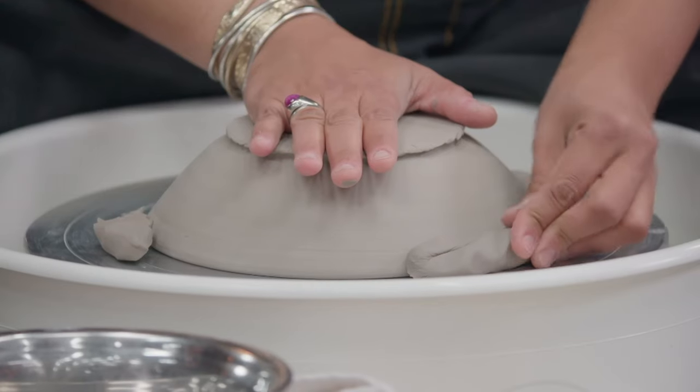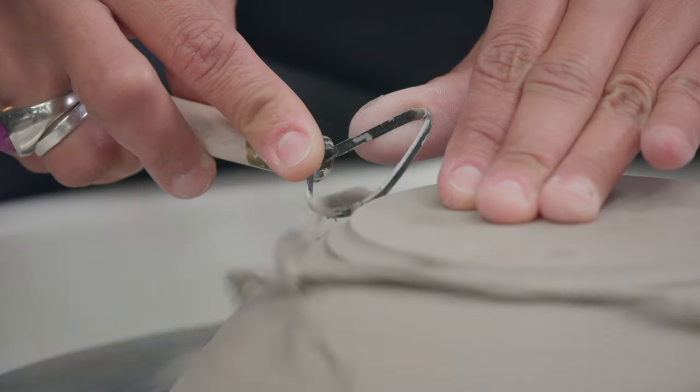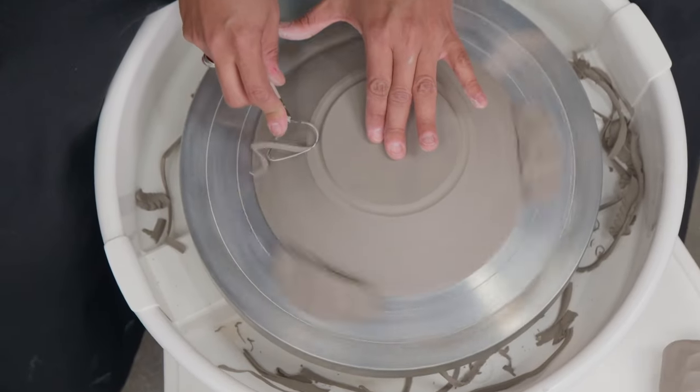Place your pot onto the wheel. Start by defining the outside edge of the foot ring, then blend that in to the rest of the bowl.